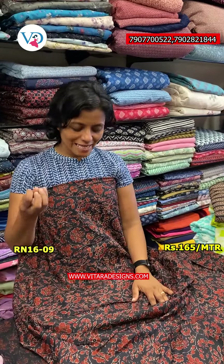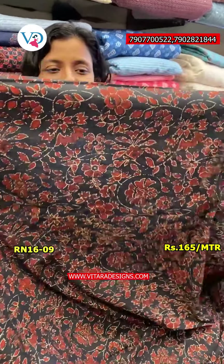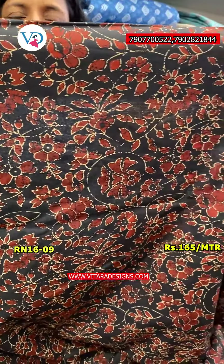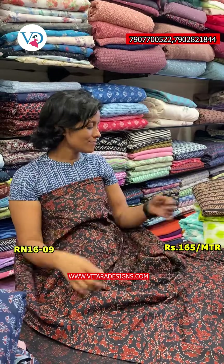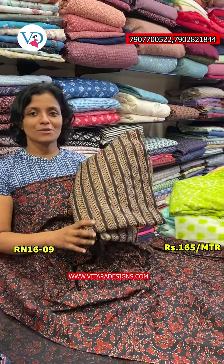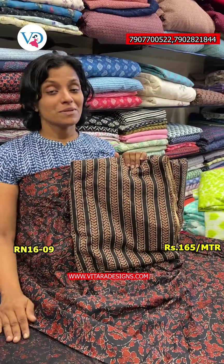The next color is the dark green and green color. It will come under the bottom part. This is the same color, at 165 per meter.